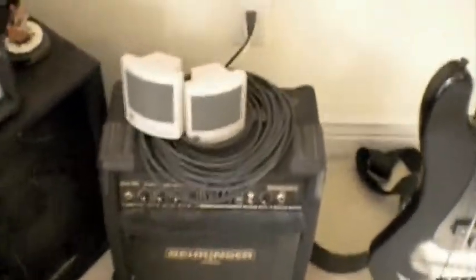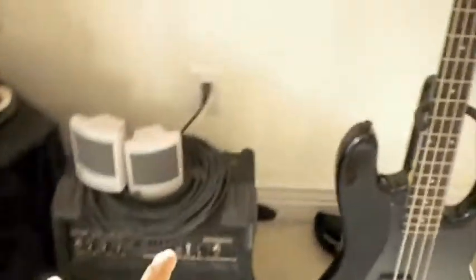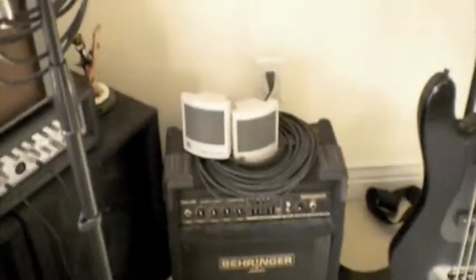My bass amp — this thing is ridiculously awesome. My Behringer BXL 450. It's 45 watts of awesomeness for a bass. It can actually go really loud. You can mess with the tones with the FBQ equalizer, so that's always handy.